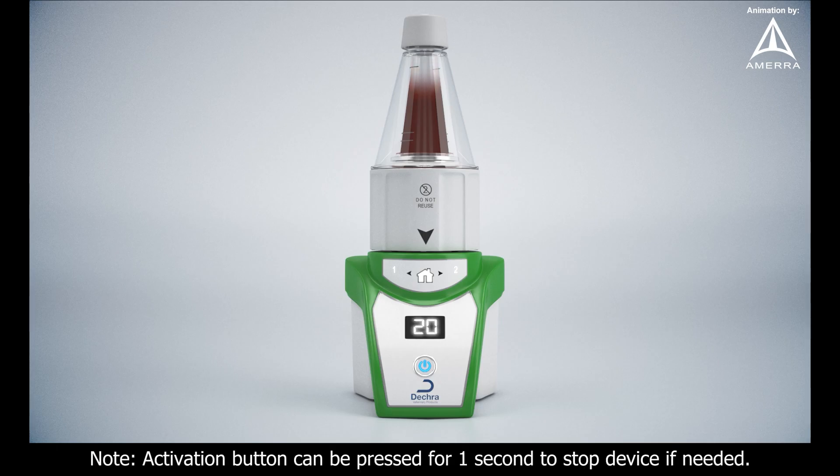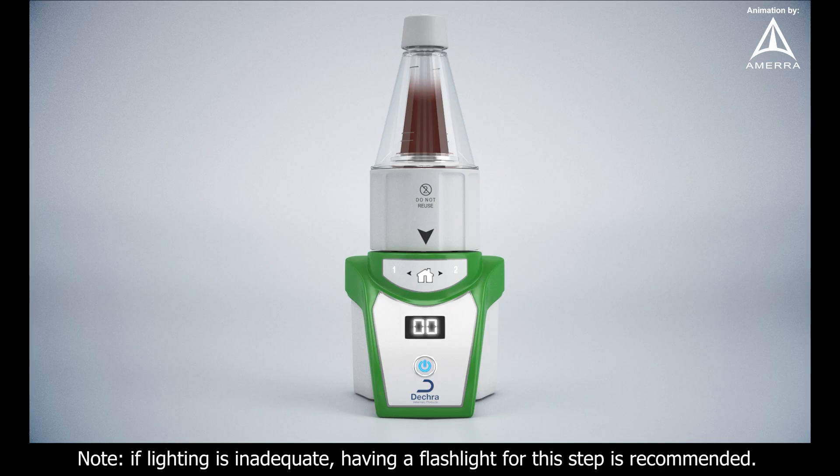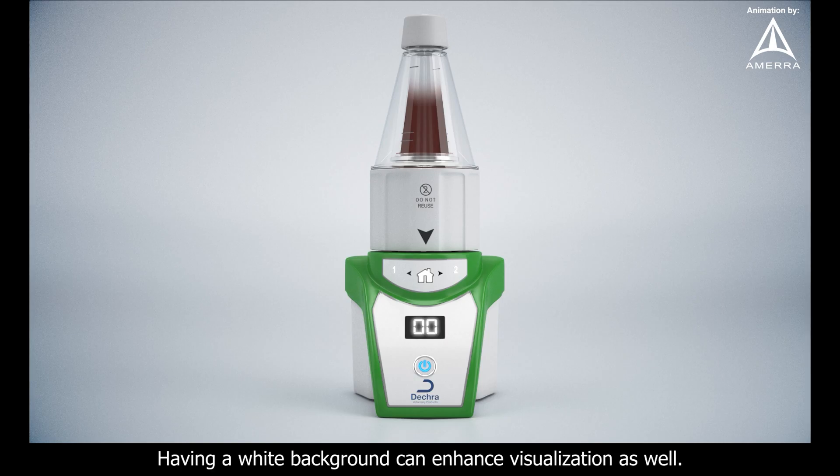Note: the activation button can be pressed for one second to stop the device if needed. Note: if lighting is inadequate, having a flashlight for this step is recommended. Having a white background can enhance visualization as well.